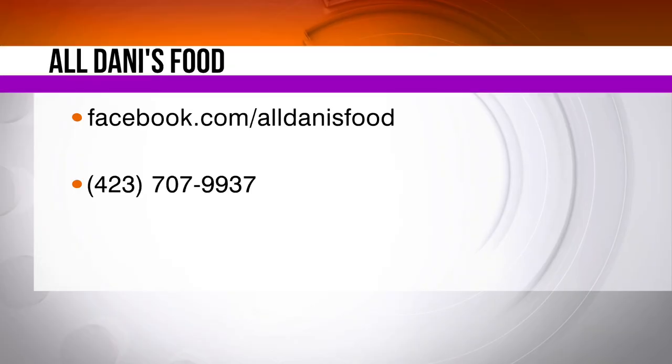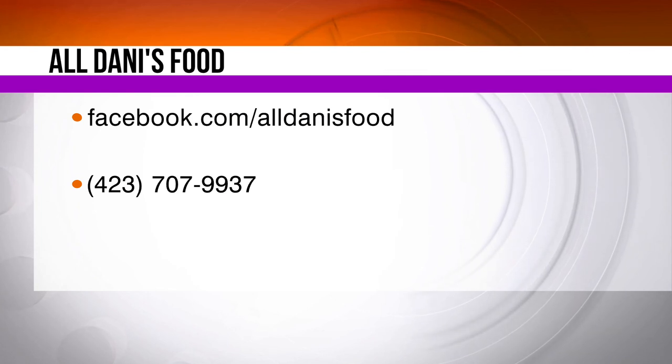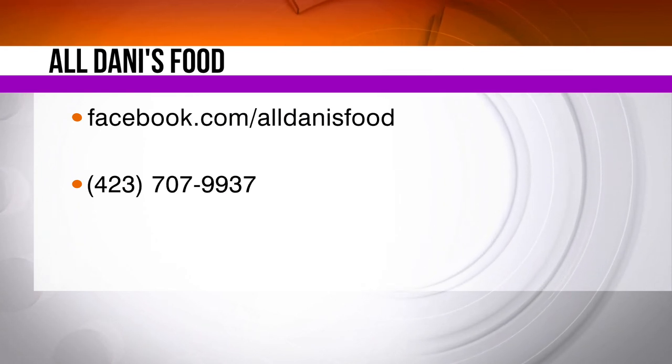Check out her blog — she's got lots of great recipes. All Dani's Food, and you can find her right there on Facebook.